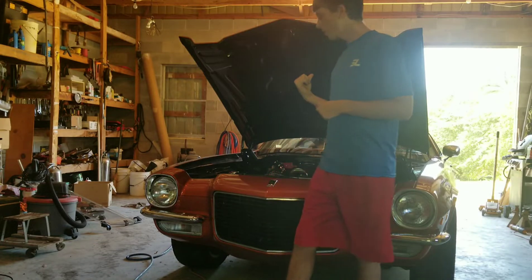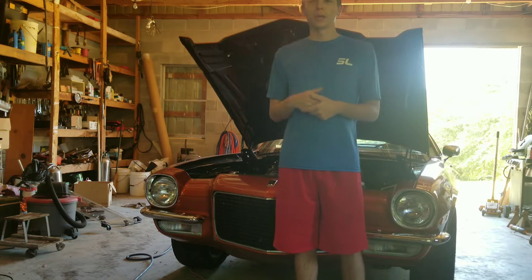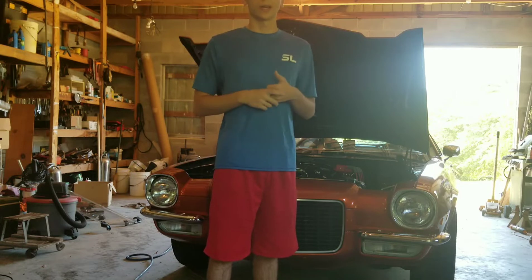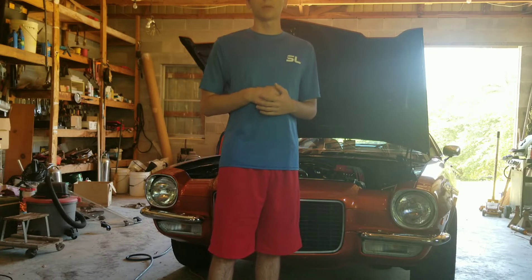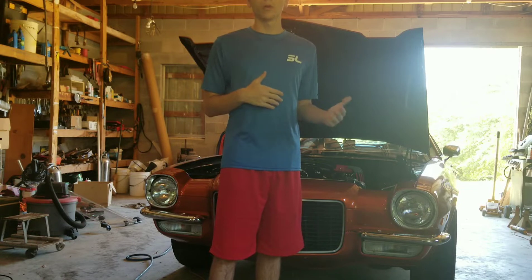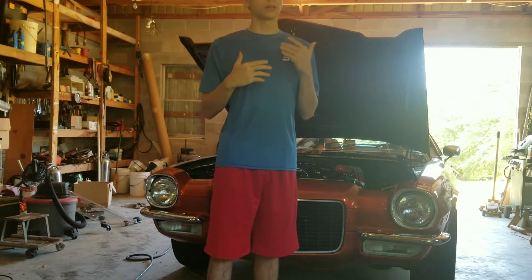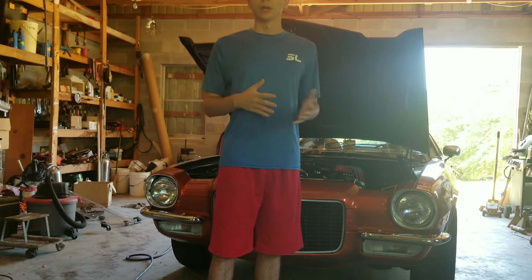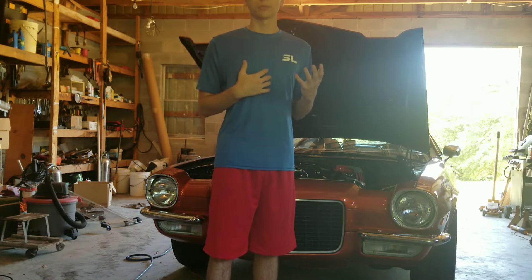Today we're going to be working on the Camaro. I've been running into a couple of problems with my fuel injection system. I've been running the Phytec 750 horsepower LS induction kit, and I'm having a slight problem with takeoff from a dig or from just a slow roll — anything below 3,200 RPMs. The car almost sounds like it's in anti-lag, but this is an NA motor so I'm not running a turbo or anything like that. My thought is I'm getting fuel cut from somewhere.